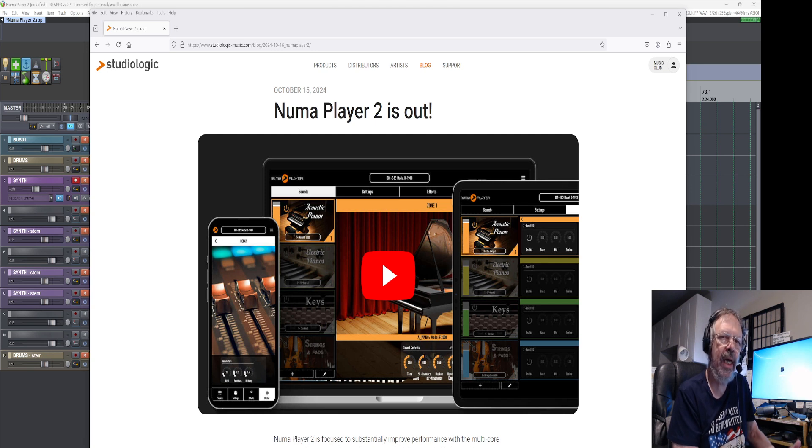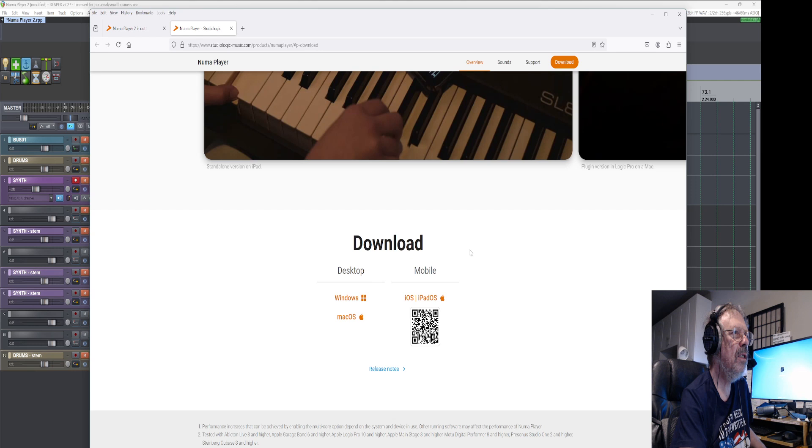I already had an account with them, if I remember correctly. Here it is on the internet — their webpage is right here. I have the link down below. When you go to download for Windows and Mac OS, it's a download desktop. You log into your account to start the downloads.